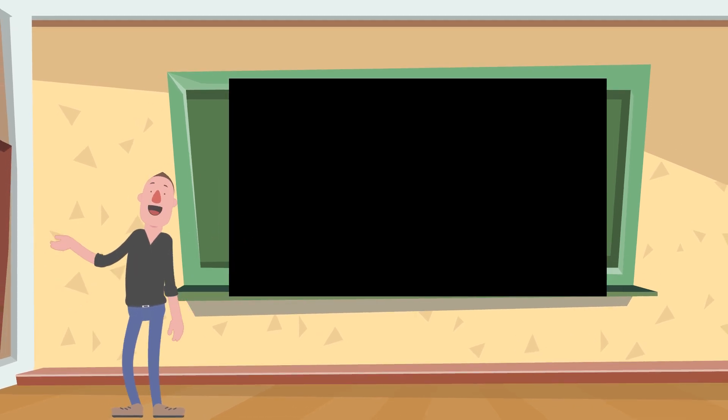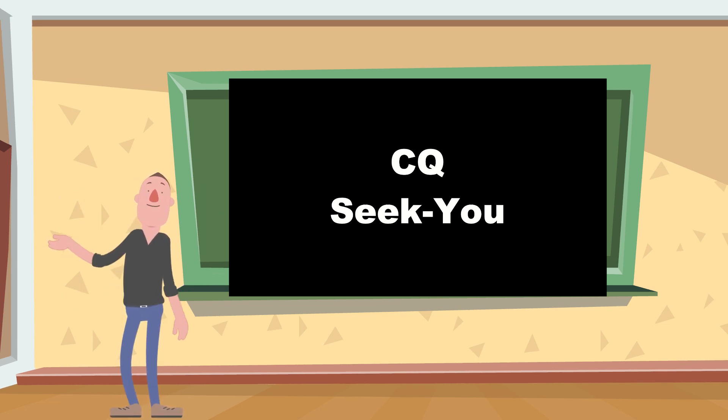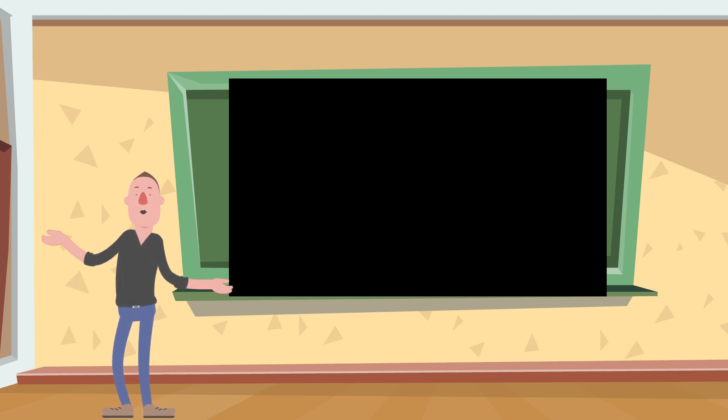This is a beginner video, and what we're going to do today is call CQ. Now think about this — CQ, the letters CQ, they kind of mean 'seek you.' They're like seeking somebody. So what we're going to do is call CQ from N9YO — that's my call sign. We're going to call CQ and see if anybody is out there listening and responds. This is lesson one: how to call CQ.